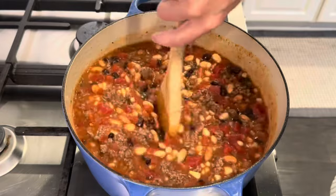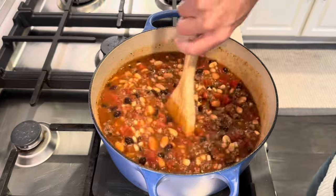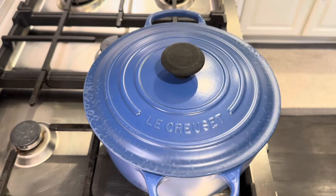Like I said, with the tortilla chips and the cheese and the sour cream. I also might cut up some fresh cilantro. This smells so good already. We'll be back.